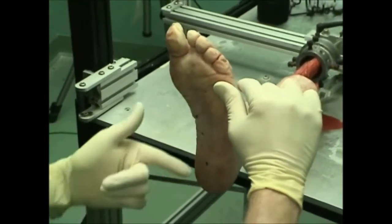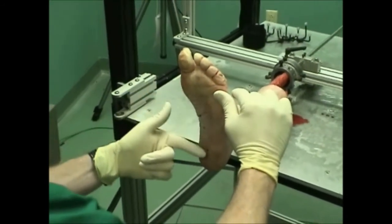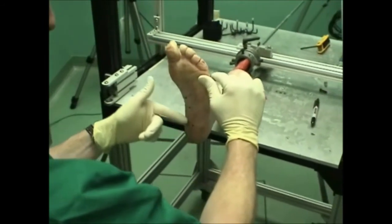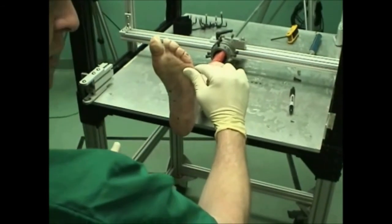So we can see we've marked three different points, all in one line. And this is what we think is a planar projection of the subtalar axis in this cadaver foot.